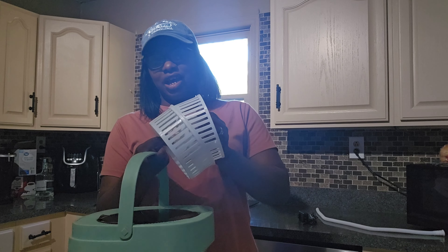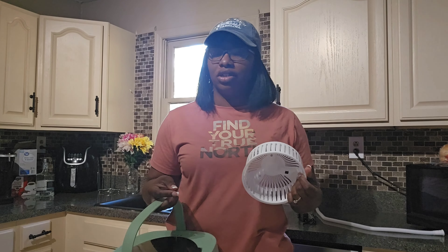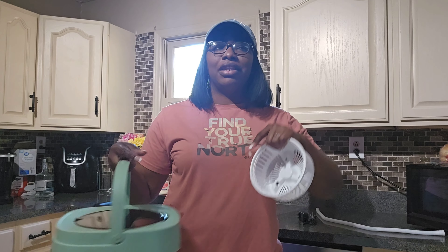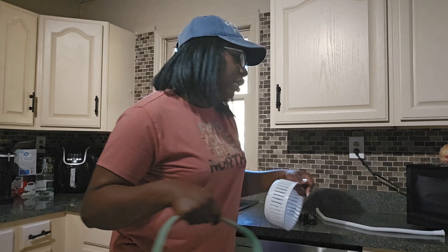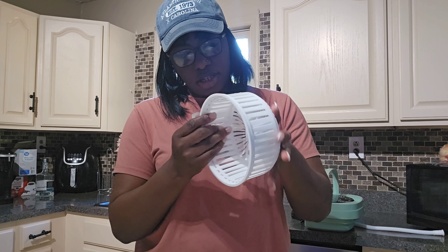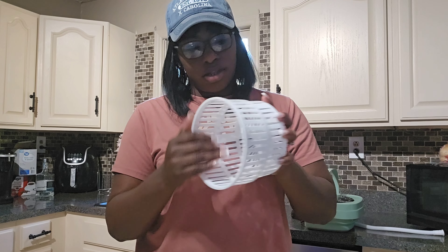It comes with a power cord. Also, it comes with this basket — there's a little basket inside, and it's just for drying. At the end, after you do your clothes, it does a spin cycle. It doesn't necessarily dry your clothes; it just pretty much strains more of the water out of the clothes.